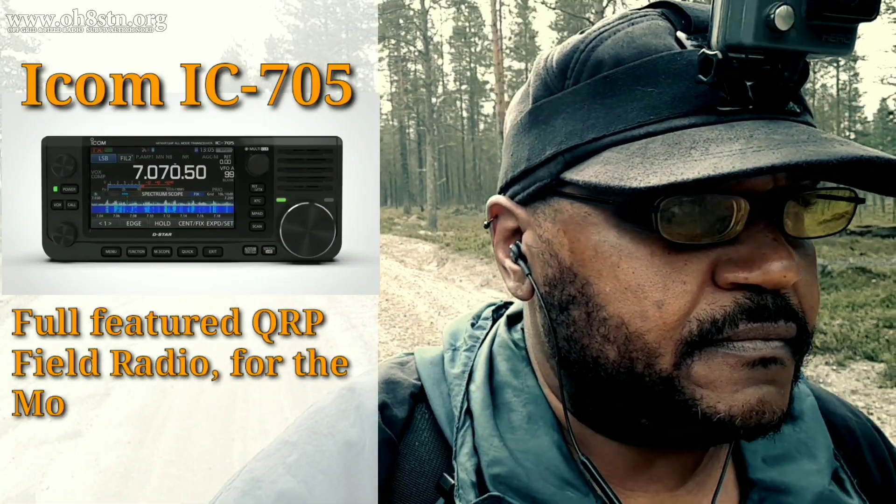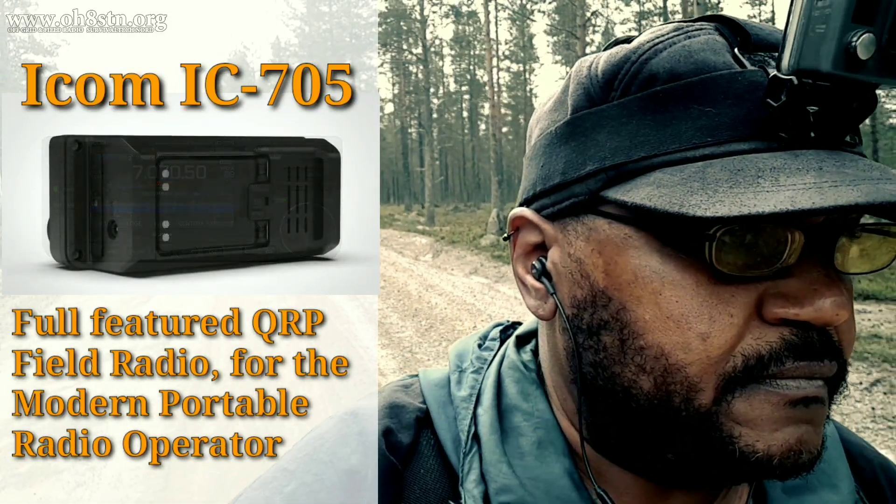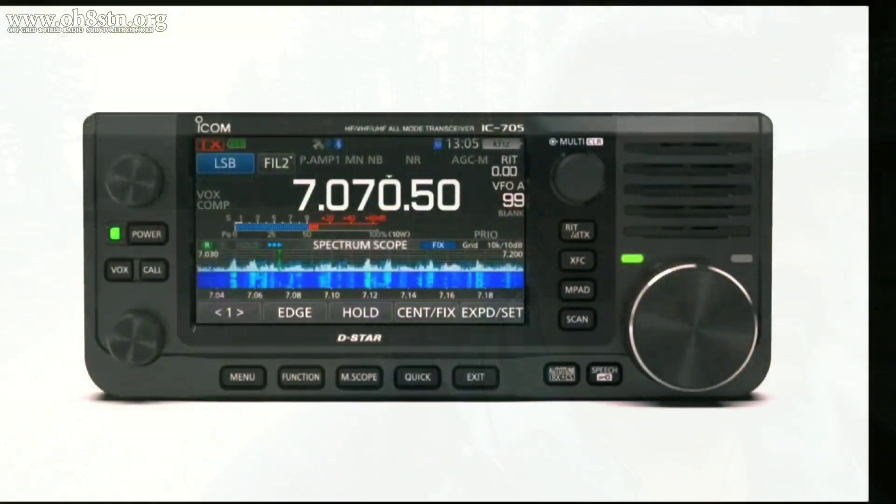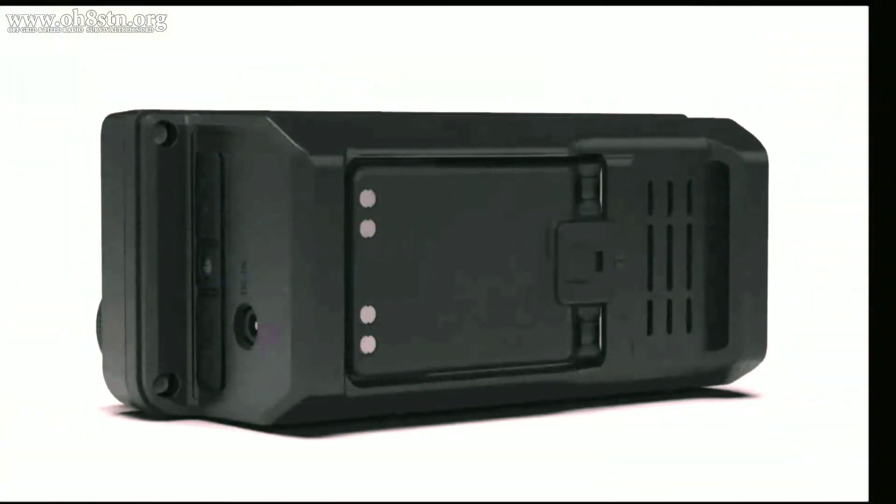Hello guys, Oscar Hotel 8, Sierra Tango November here from Survival Tech Nord. Today we're talking about the latest ICOM radio, the IC705.